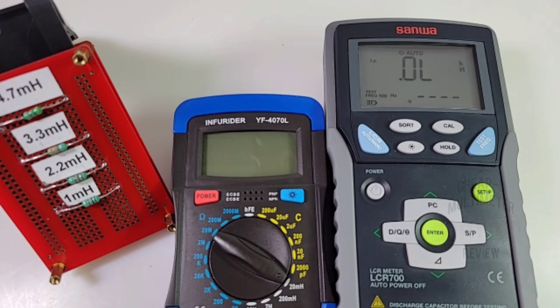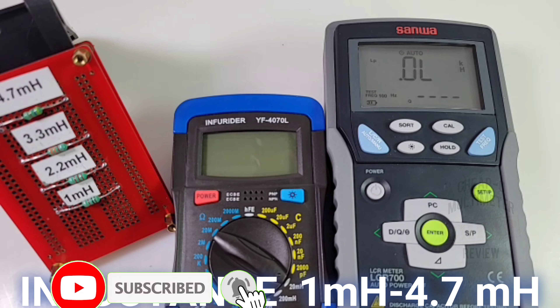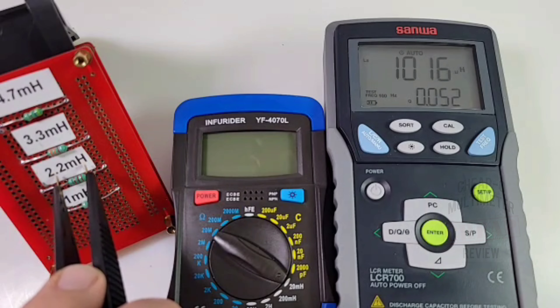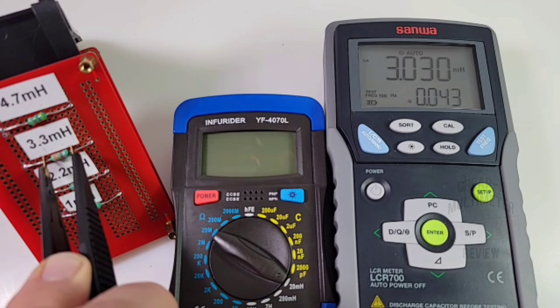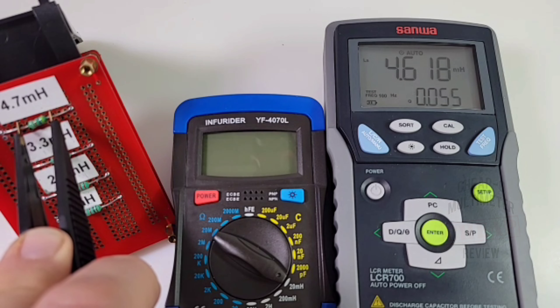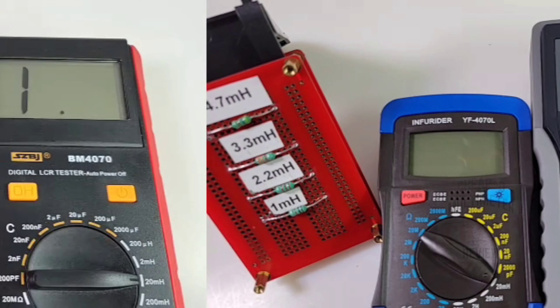Starting off with the Sanwa - frequency set to 100 Hz. Multiple frequencies are available with the Sanwa, unlike the 4070. Testing inductors: 1 millihenry comes up as 1000 microhenries - pretty close. 2.2 millihenry reads as 2.1, 3.3 comes in as 3.0, and 4.7 millihenry reads as 4.6. That shows how accurate the Sanwa is.